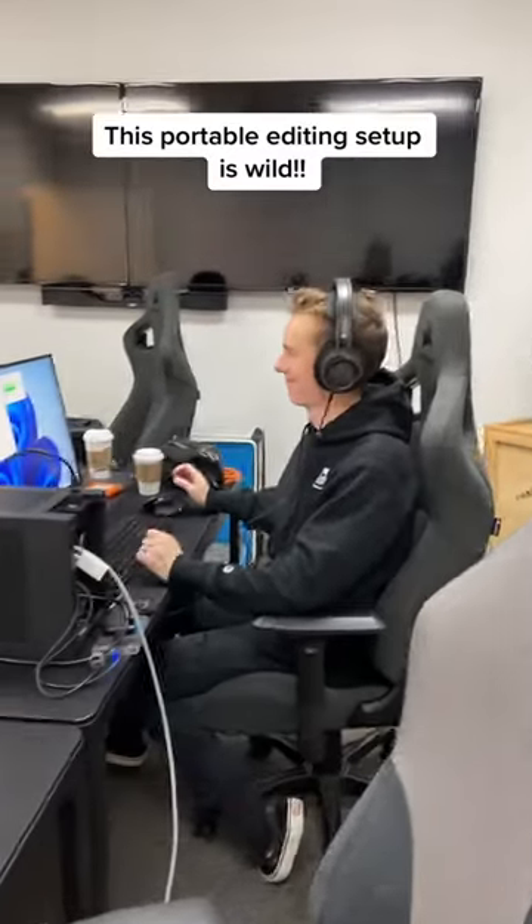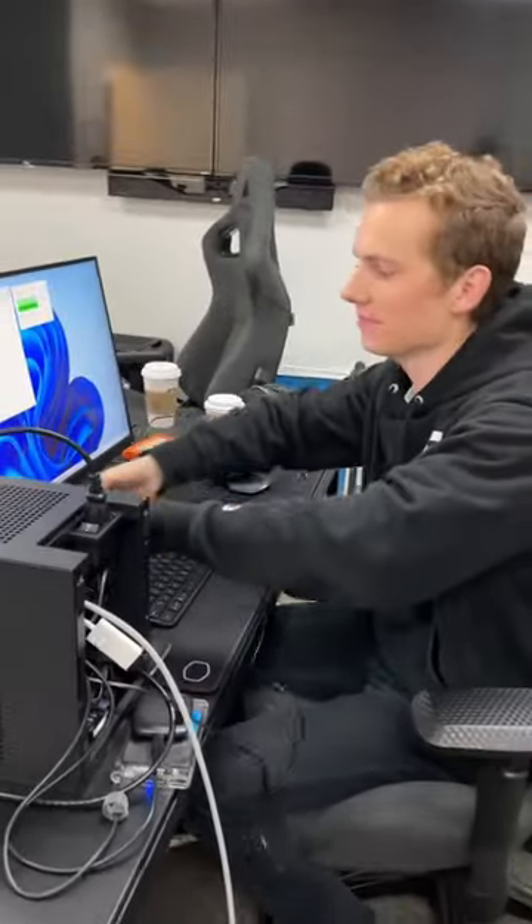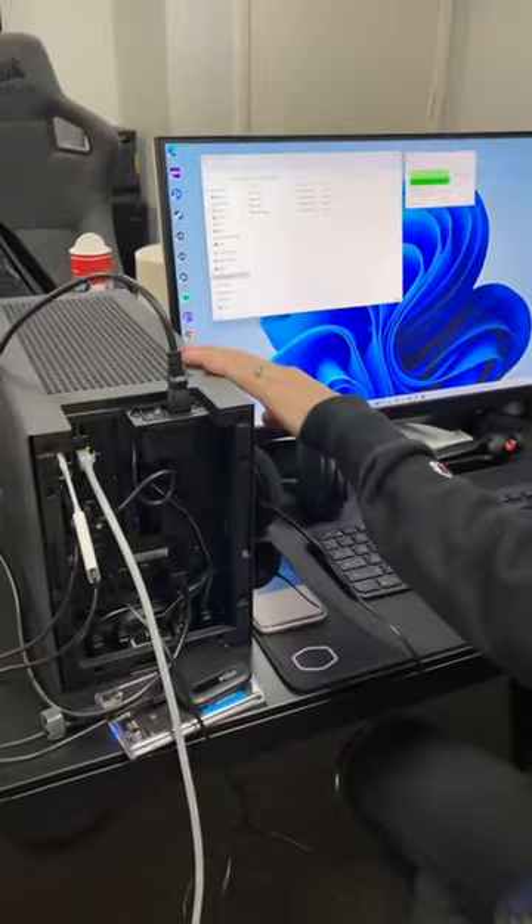Josiah has a video due tomorrow, but he's not in his office and he's editing this video. So how are you editing this video? This is our portable editing system — we have a Height Revolt 3 running a 3080. It's a great system.